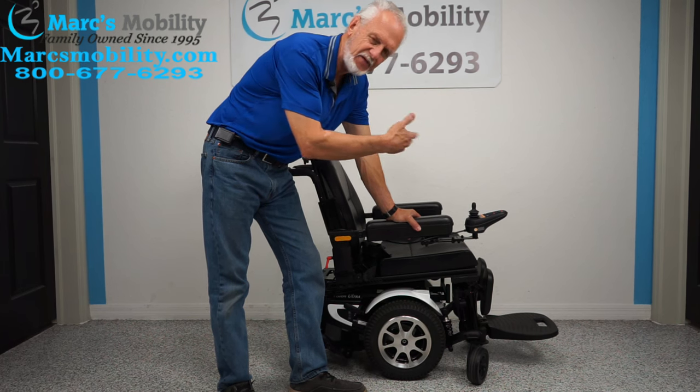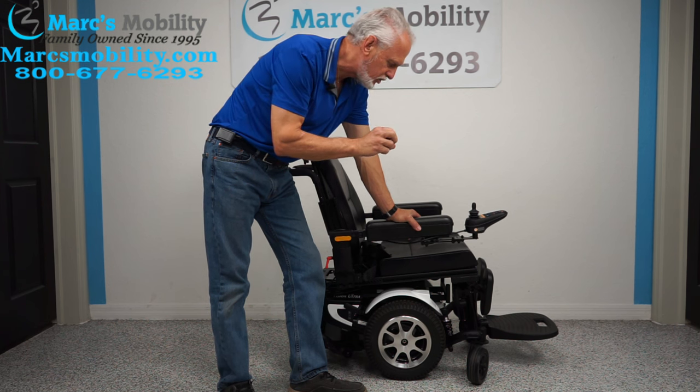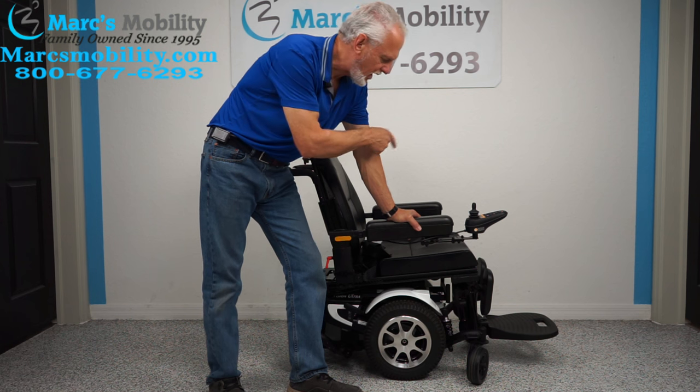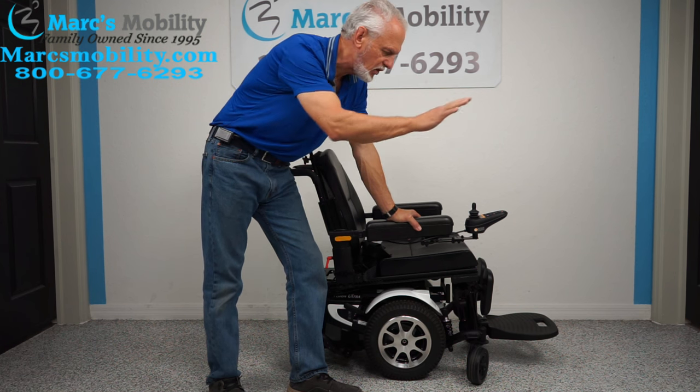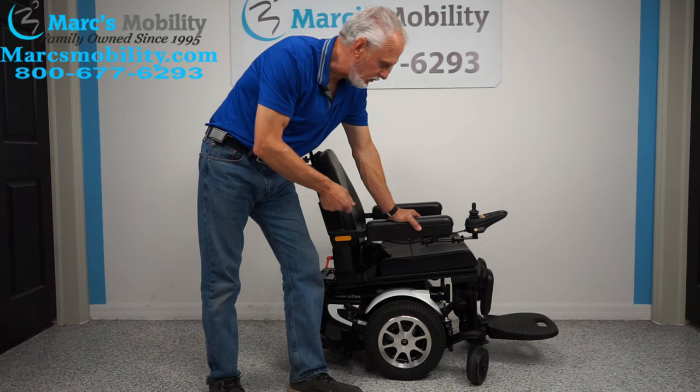Top speed is between five and six miles an hour. It has a range of about 12 miles on a battery charge. That 12 miles depends on the weight of the user — if you're going uphill, in the grass, or outside, you're not going to get 12 miles, but it should run all day long with no problem.